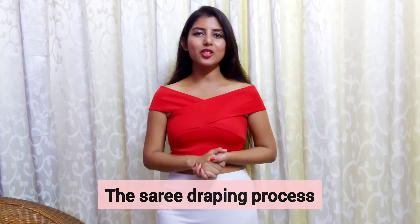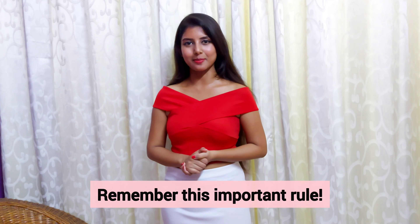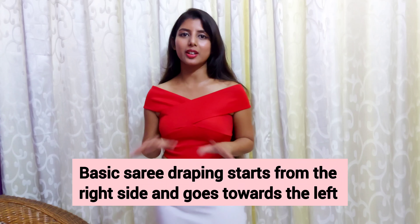If you are a beginner to saree draping, start with wearing heels so that you can decide the length of the saree and drape accordingly. While draping a saree, always remember this one important tip: it starts from the right side and goes towards the left. If you remember this rule, you are never going to mess up the draping process. The basic saree draping always starts from the right and goes towards the left.